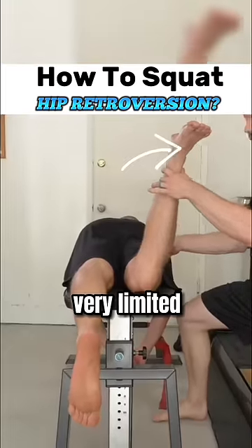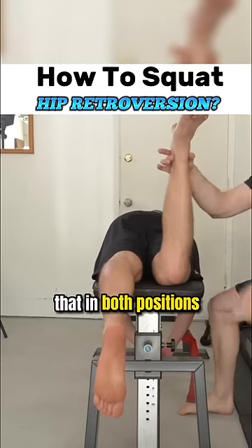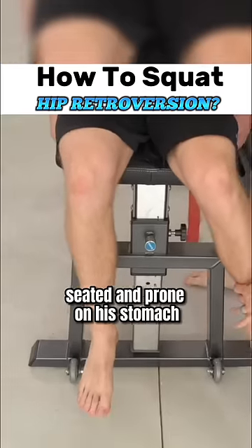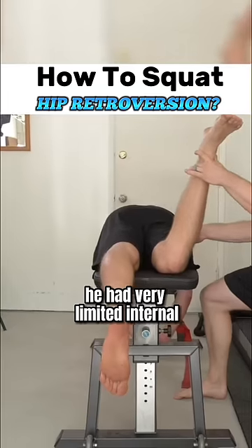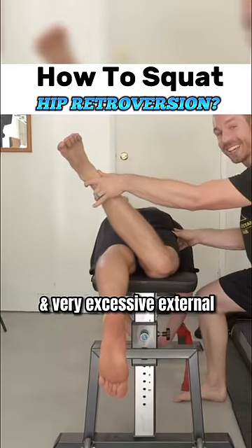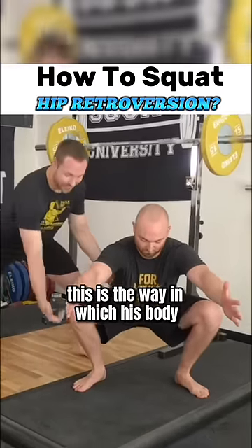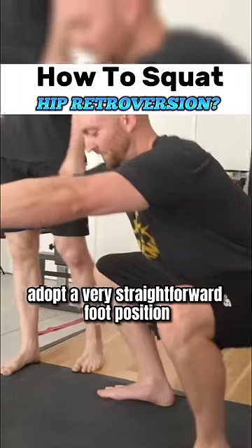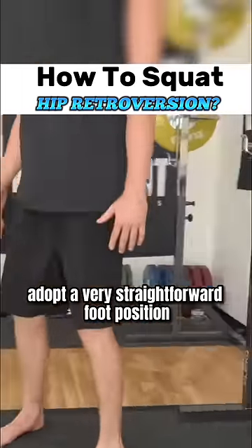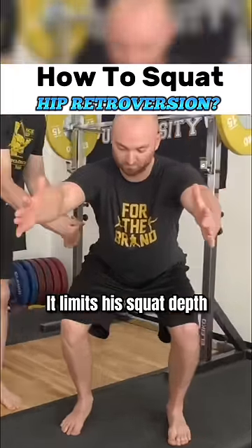Internal — very limited, excessive. So again, he fit the pattern that in both positions, seated and prone on his stomach, he had very limited internal and very excessive external rotation. In this position, this is the way in which his body naturally moves most optimally. If he were to try to adopt a very straightforward foot position, obviously you can see he can't squat any deeper — it limits his squat depth.